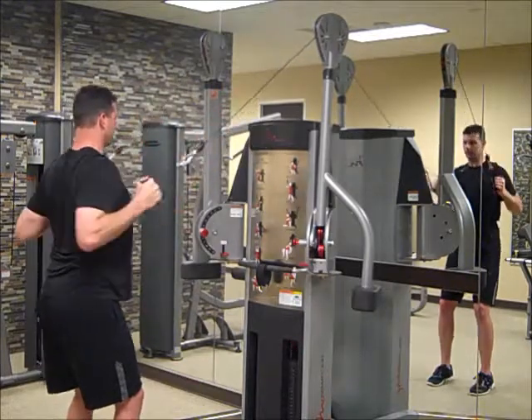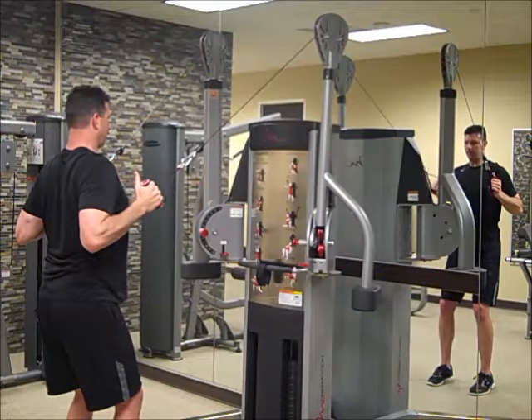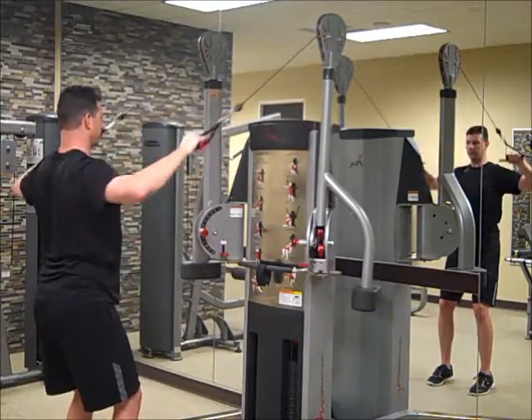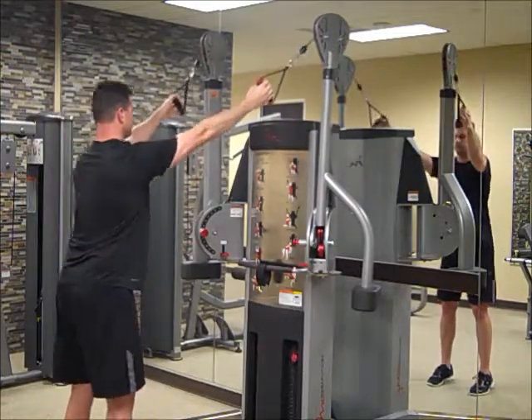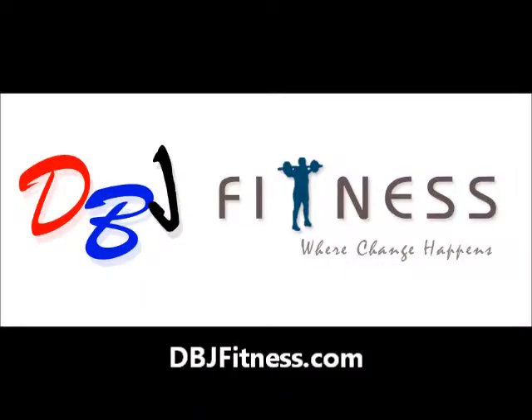Draw that belly button inward. We can row with the arms straight in like this, thumbs up, or we can row wide, thumbs pointing towards each other. That's the standing row. We'll be right back.